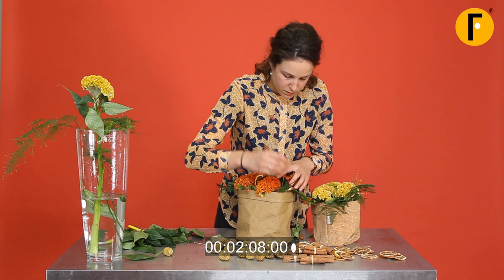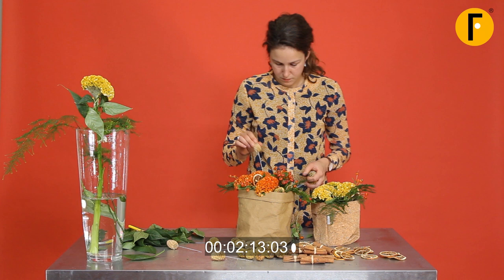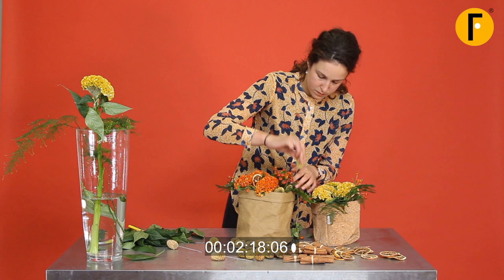And then come those beautiful sabulosan pinecones. They have a wire, so it's easy for us to use them — we can just stick them in. They make a beautiful combination with the celosia. I love seeing those structures come together.